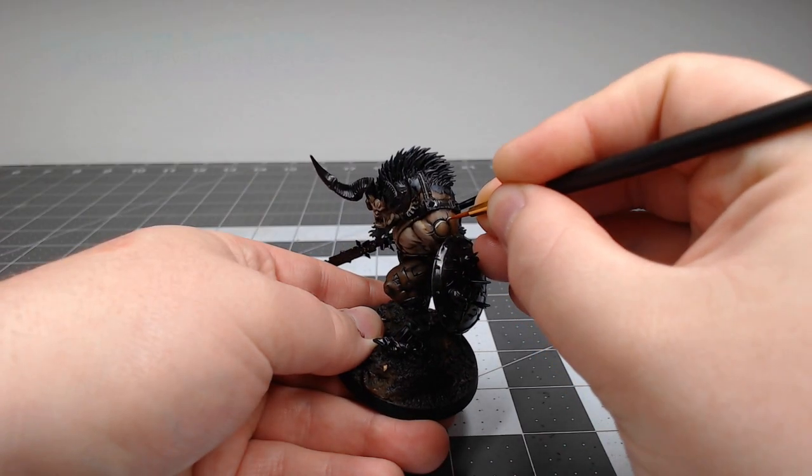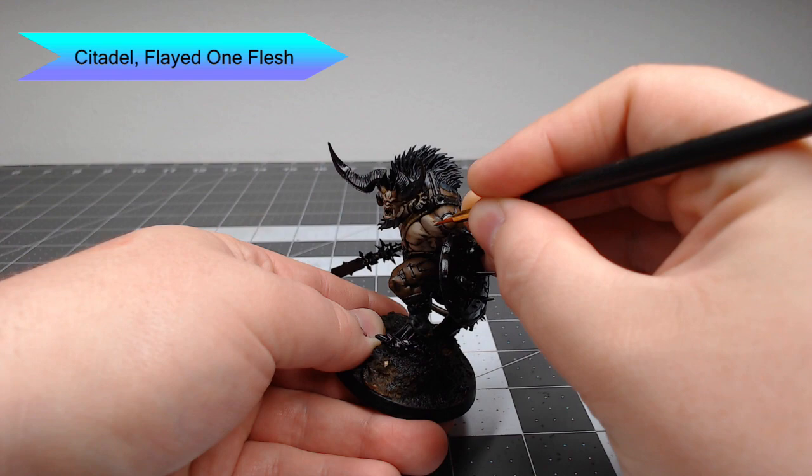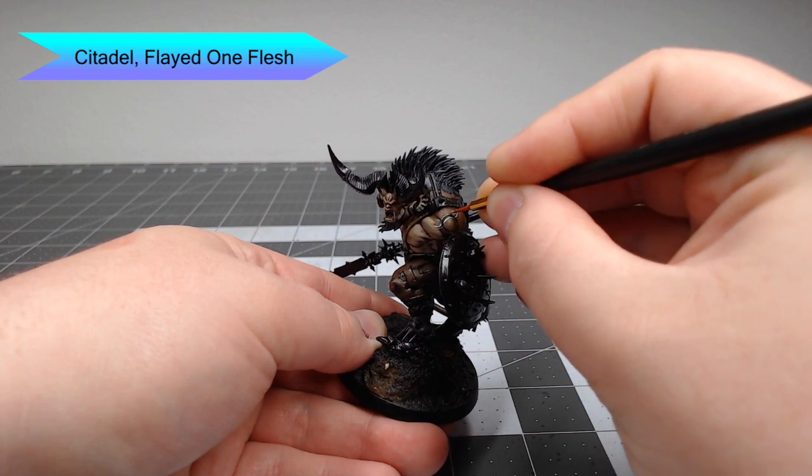This model has some runes that have been carved into his flesh. We're going to take Flayed One Flesh and edge highlight around the border of all of these scars.